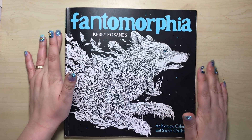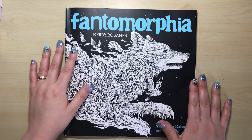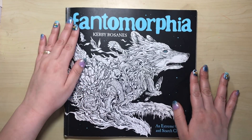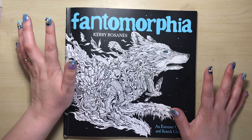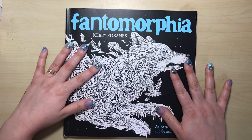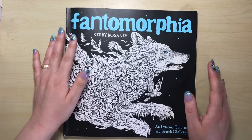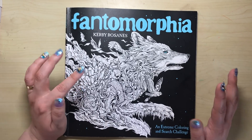This is Fantomorphia, and this book has been on the colourist radar for quite some time. It was quite a surprise at first because Kerby said he was going to stop doing colouring books after Mythomorphia, which was his third book, and then all of a sudden this one popped up on Amazon.